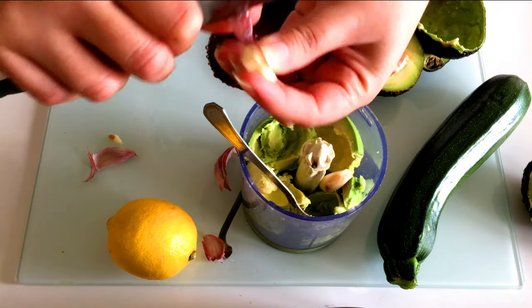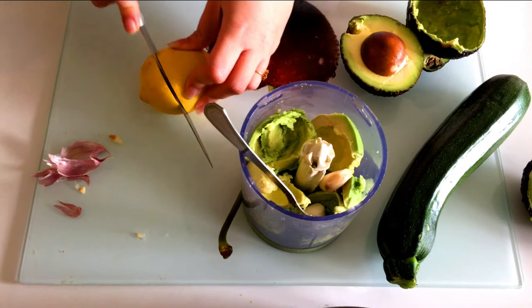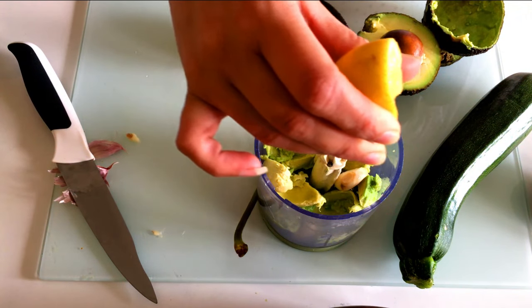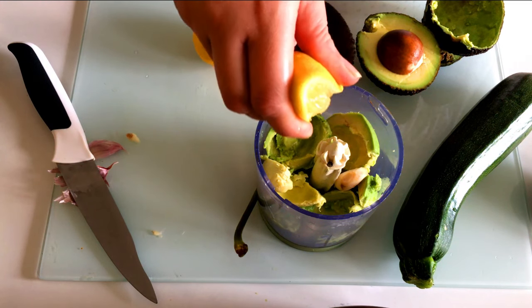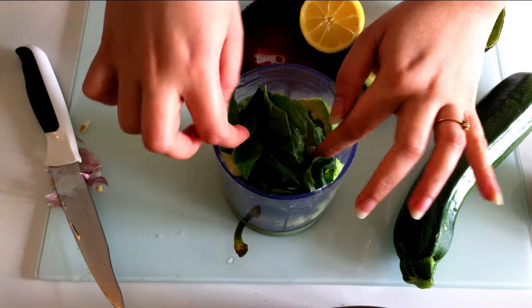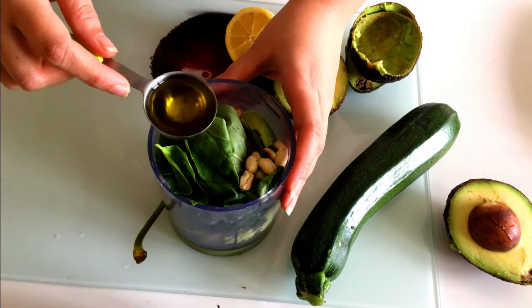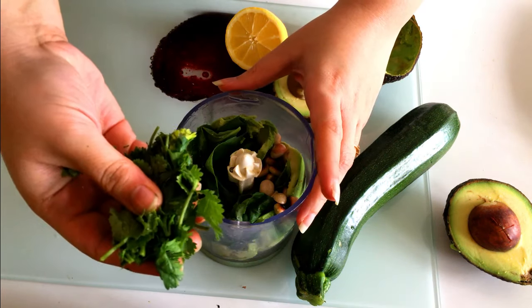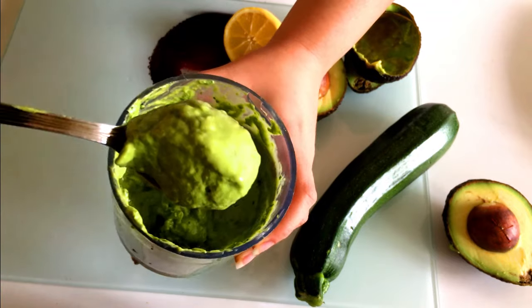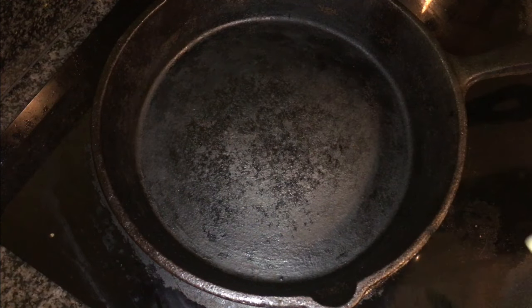Next I've taken two cloves of garlic — I'm going to peel the skin off and add them into the food processor. I've taken a lemon, cut it in half, and I'm going to squeeze in about a spoon of freshly squeezed lemon juice. Next, I've added a handful of basil leaves and one spoon of peanuts or groundnuts. Then we're adding two spoons of olive oil and a little bunch of fresh coriander for freshness. Now we're going to blend it — look how creamy it is! You can add a little bit of water to make it into a paste if needed.